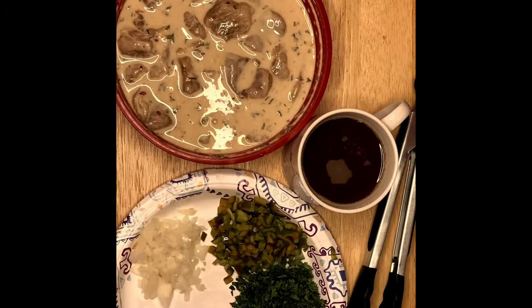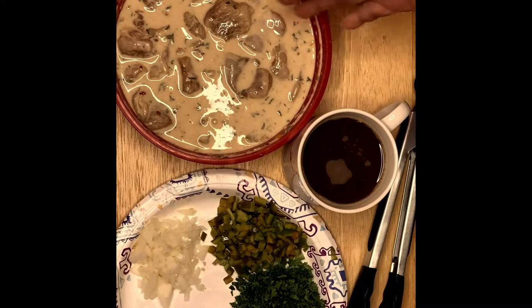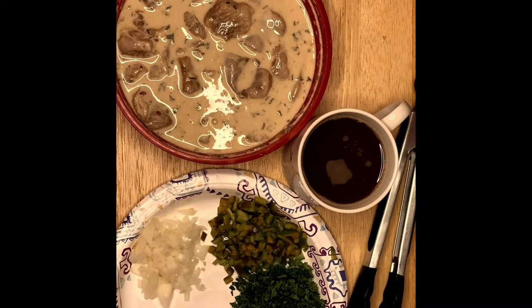I have ginger right here and I chopped it up very fine. I also have parsley for garnishing — half of it we'll mix in with our chicken mixture. So we're going to start cooking right now, guys.